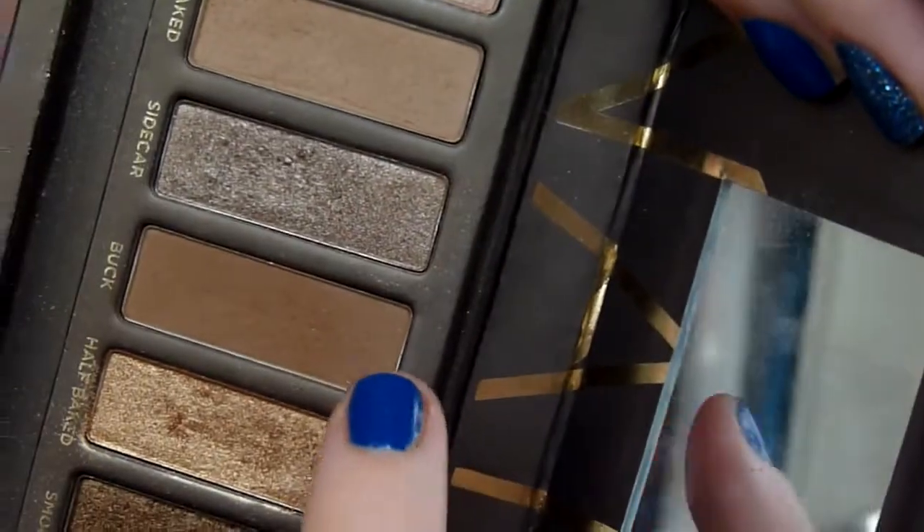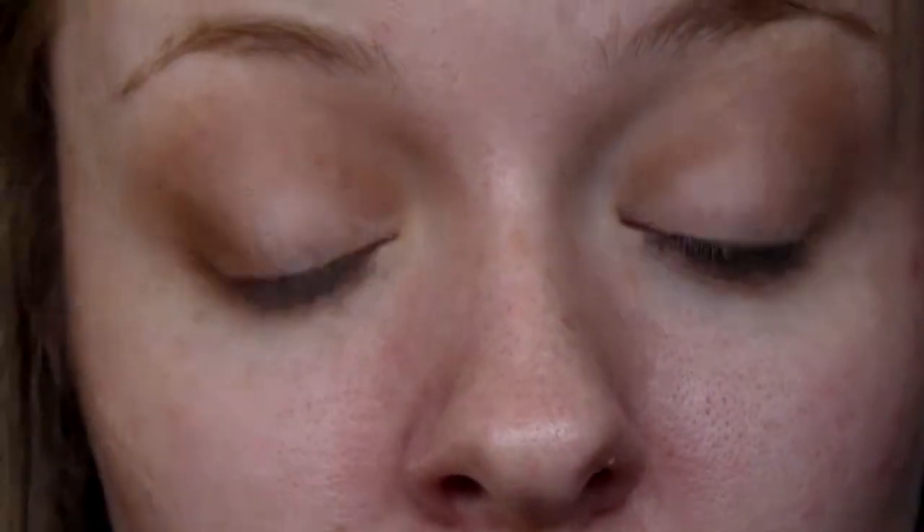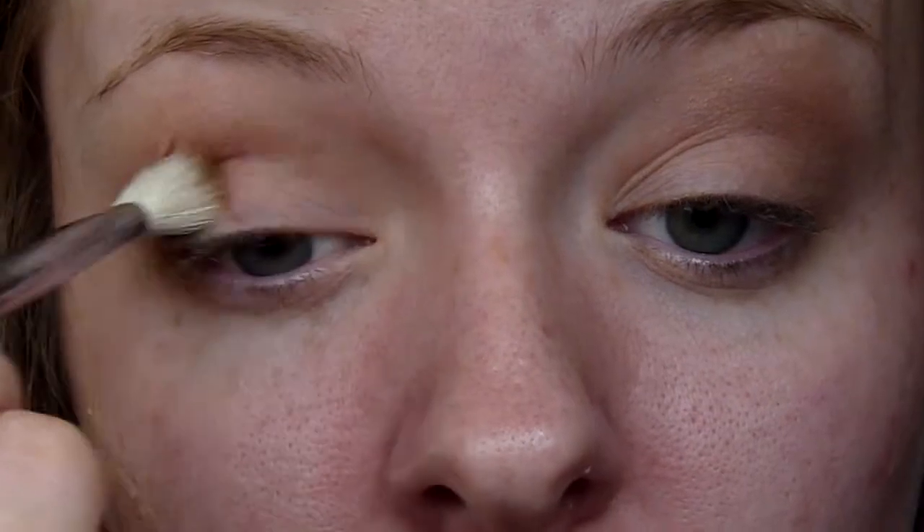I'm now going in with Buck again from the Naked palette, applying this with my E25 blending brush from Sigma. I'm just deepening up the outer corner and also the crease.